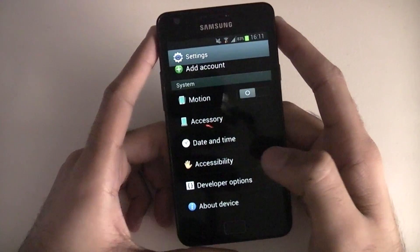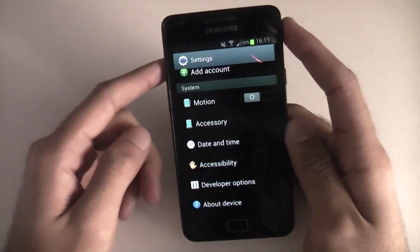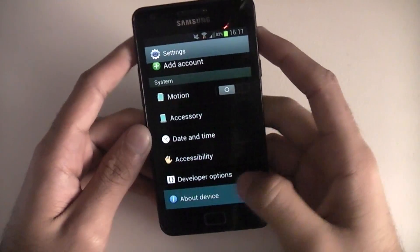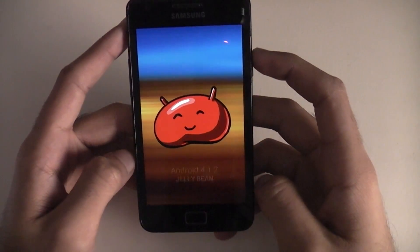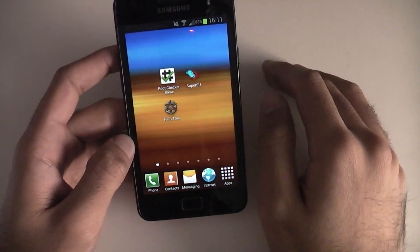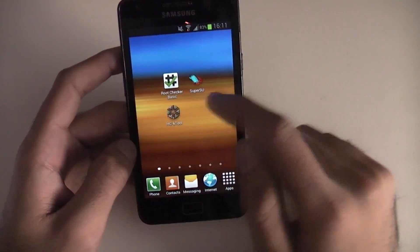Now you can flash this while running any Android version, so long as your phone is rooted and you're running Clockwork Mod Recovery. Currently I am running Android 4.1.2 Jellybean — this is the stock ROM. Before you start flashing, download Root Checker just to make sure you definitely have root access.